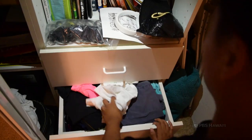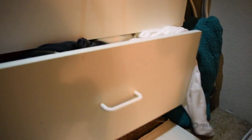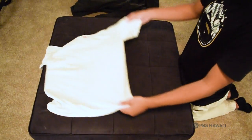As seniors moving on to college, we realize holding laundry like this is no longer acceptable. There's a very easy technique that can save you lots of time while folding your laundry.